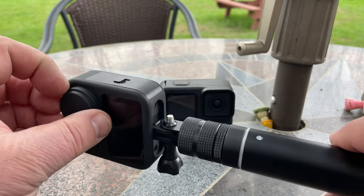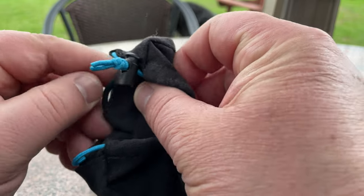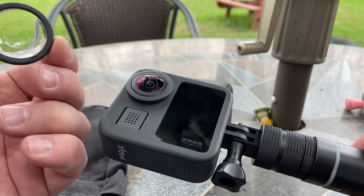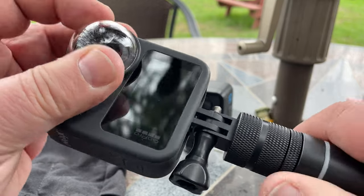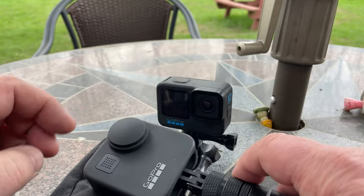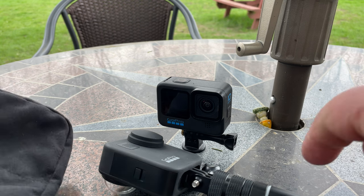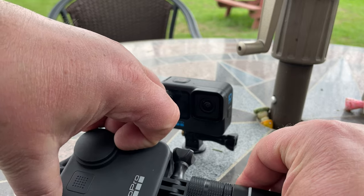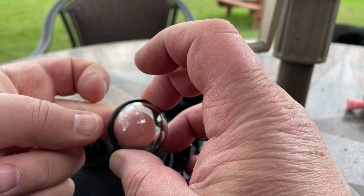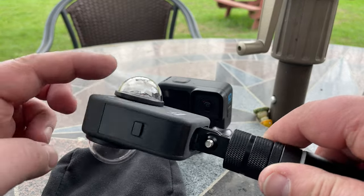In my little bag I have a little pouch, and in the pouch I have a little extra — this is a lens protection thing where you can still film. I'm going to put this on here. You can just clip it on like this, so now if you bump the camera you would not be able to destroy the actual lens. There's a second one too. So now we have real good protection with those bubbles.